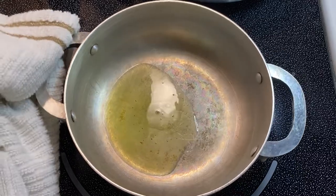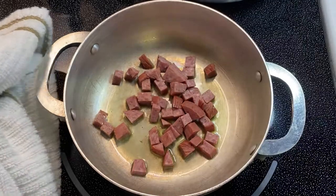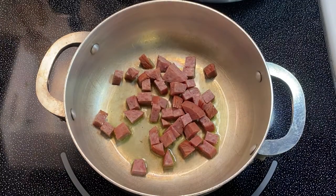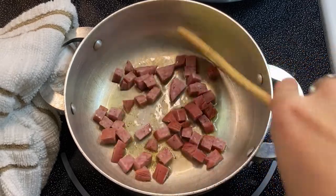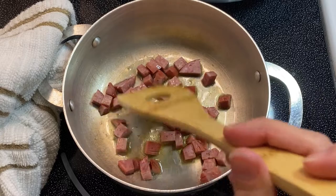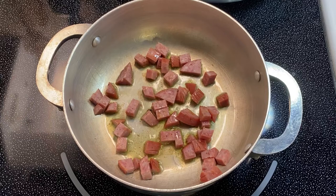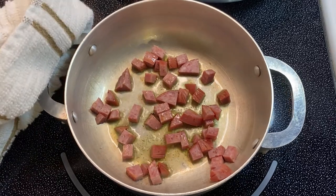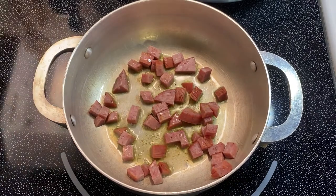After I let this get pretty hot I'm going to add my diced salchichón. This goes by beef summer sausage and I found mine at Aldi. I'm just going to give this a little mix and let it simmer for about a minute or so. If you're not a fan of salchichón that's totally okay — you can also use a cooking ham, which is very good. This is going to add a nice rich flavor to the broth of your beans.